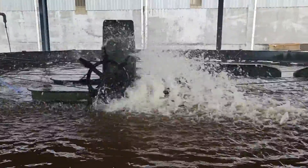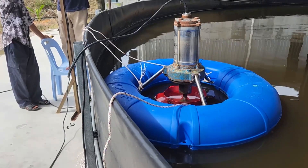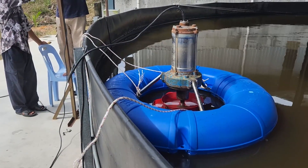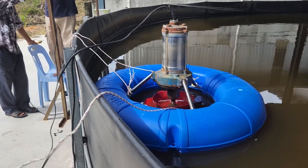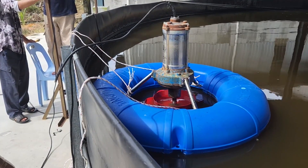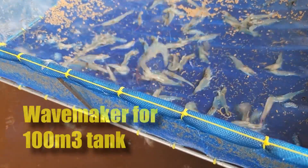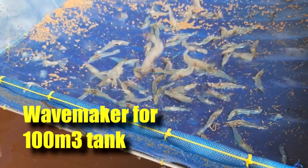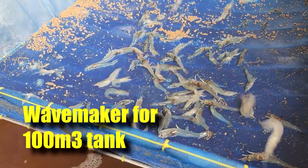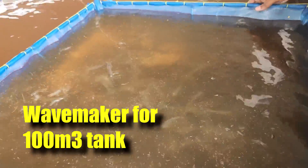Hi guys, thanks again for visiting us at RS Aquaculture. In the past few videos you've probably seen that we're actually trying to use this wave maker in our tanks. For this video, after we have assembled it in one of our tanks, we're showing everybody how it operates and what the impacts are. Stay tuned — I'll also tell you some of the considerations you probably have to make before you install a wave maker for a 100 cubic meter tank.